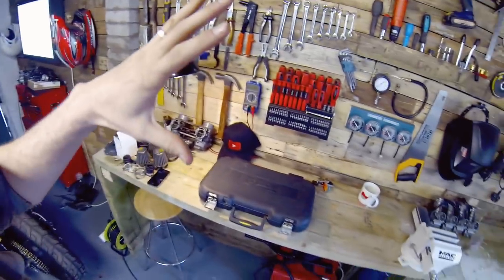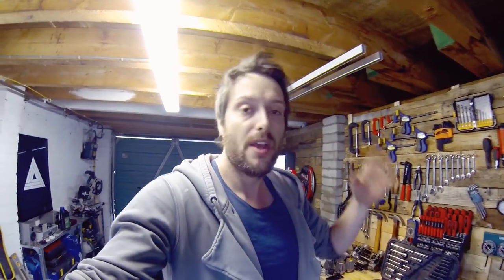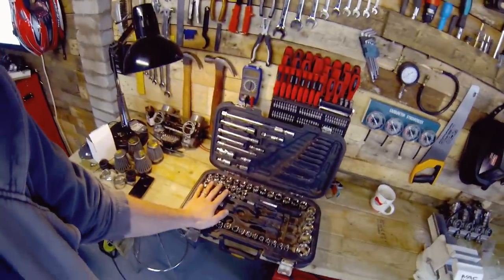Essentially my number one tool is a good socket set. By good I don't mean the most expensive. We're all amateur mechanics — we don't own garages, we don't do this for a living — so we have to settle for what we can really justify spending. As much as I'd love a Snap-on kit, this has to do for me.